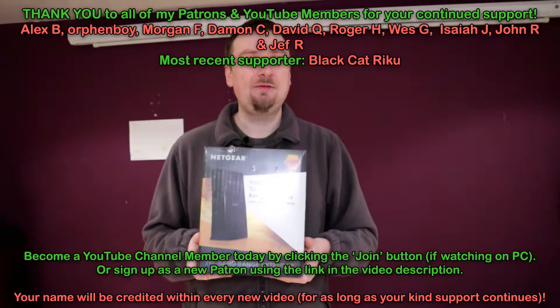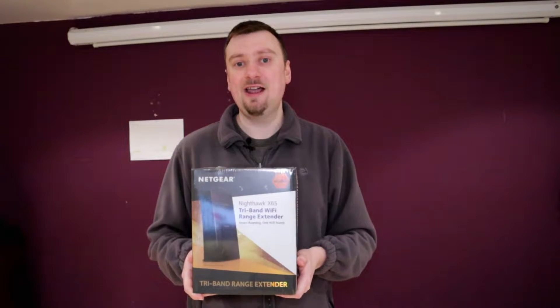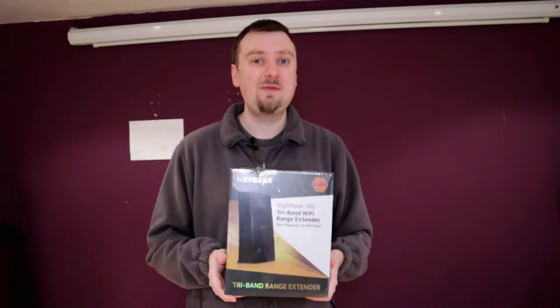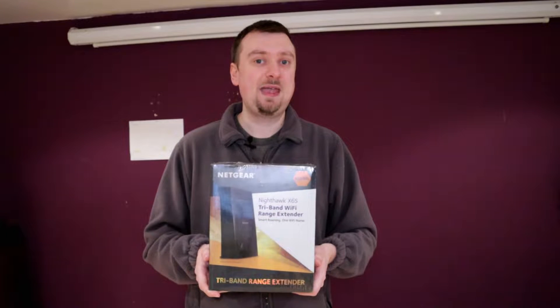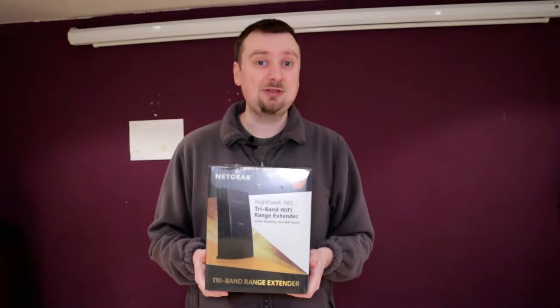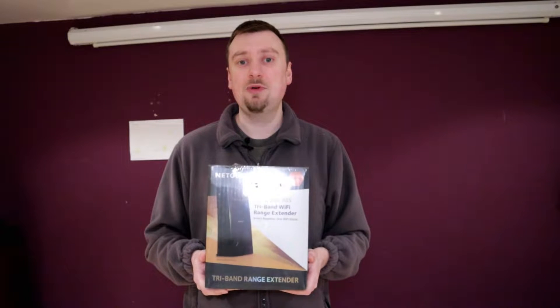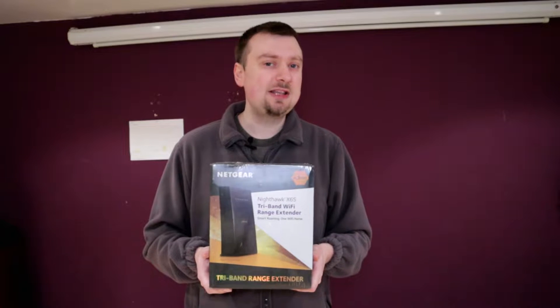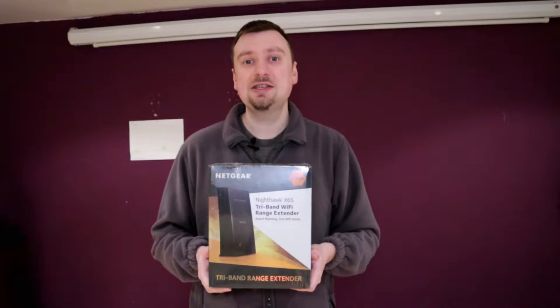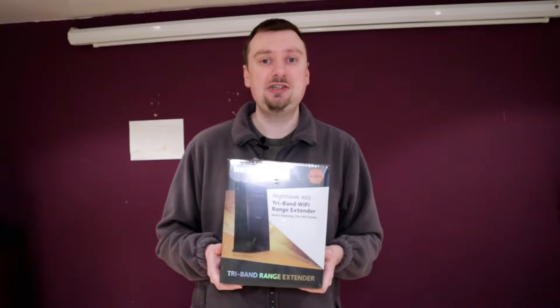This is really made for those of us that have specific network concerns and network issues, and hopefully this is going to correct some of the issues we've been having in our house. I'll go through our current network setup and speak about why I chose to pick this item up. I don't think this will be for everybody — you will need specific issues to really warrant this kind of purchase, but if that's you I will leave a link in the description.